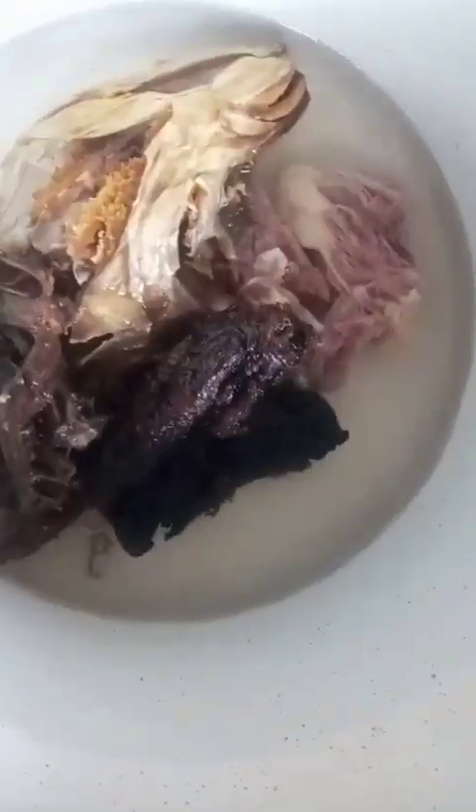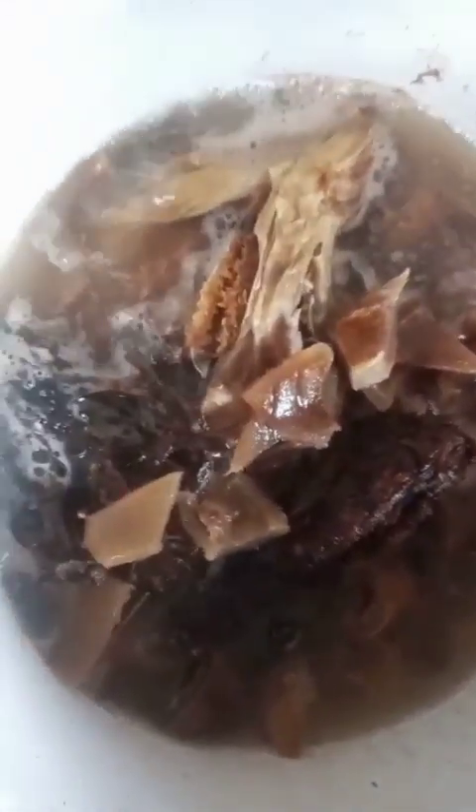Now we're going to prepare the melon, water leaf, and the vegetable soup. I'm adding water inside the pot. I'm adding in some dried fish. I'm adding in a seasoning cube. I'm going to add my sliced onions to dry the pepper.